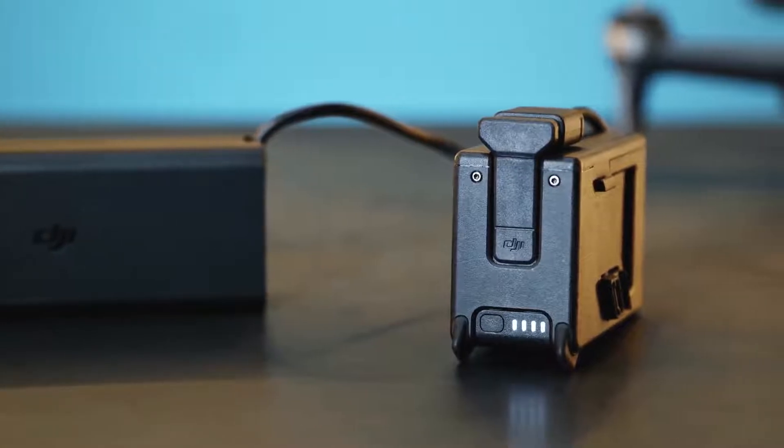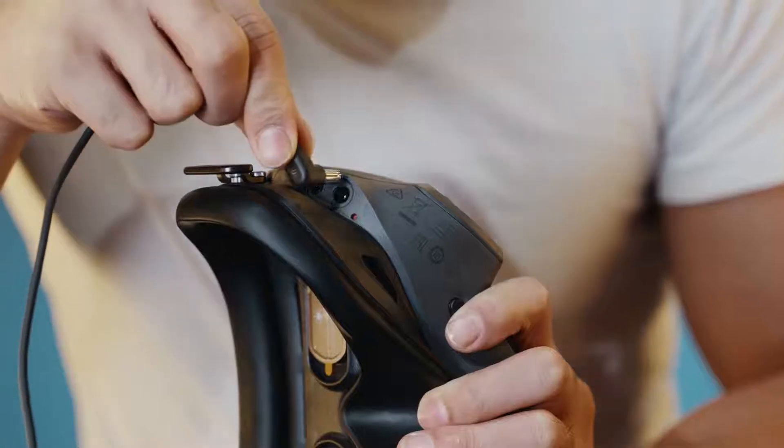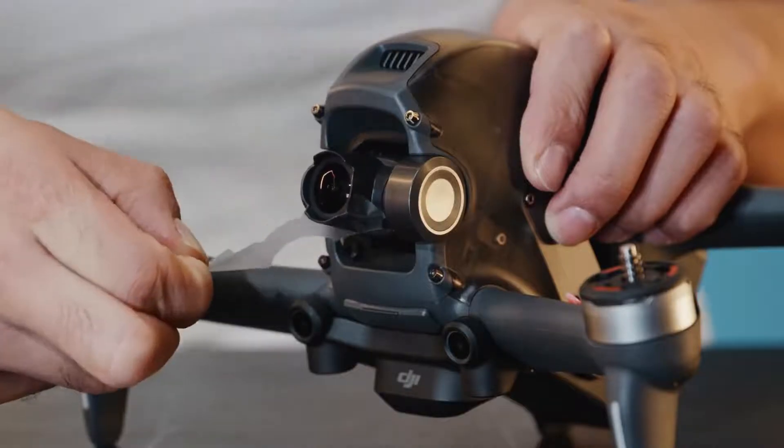Before using the battery for the first time, connect it to the charger for at least one minute to complete activation. Connect the goggles to the goggles battery. Remove the gimbal cover as well as the protective film on the gimbal camera.